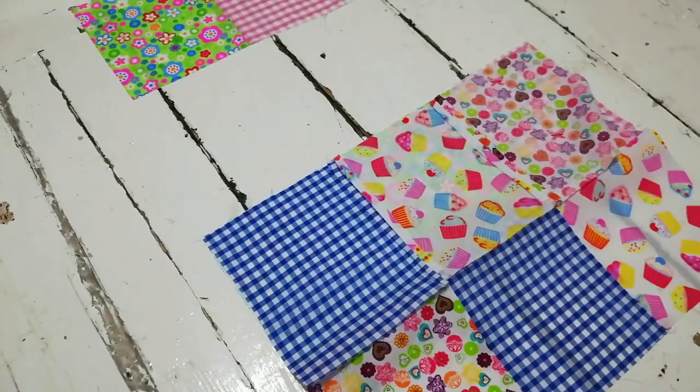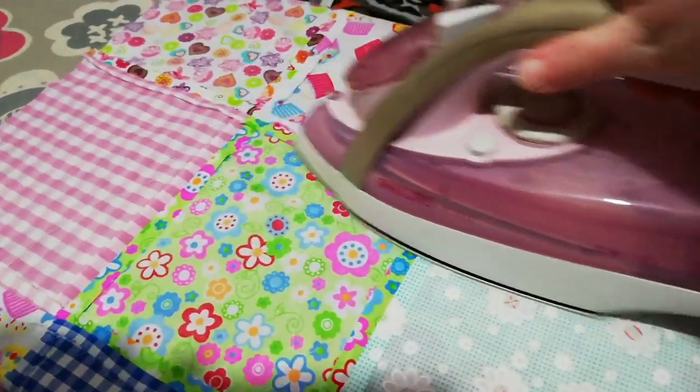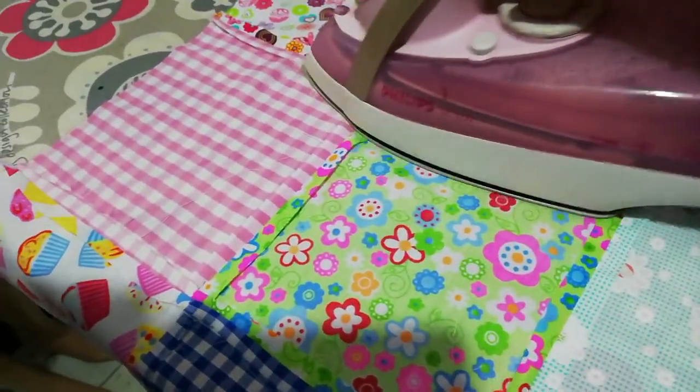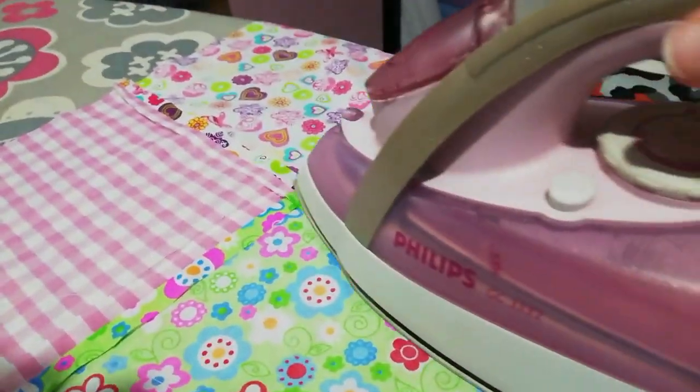When you are pinning your bits together, just make sure that you're putting right sides together so that all the seam allowance is on one side, because you don't want to get mixed up and end up with rough bits on the front.